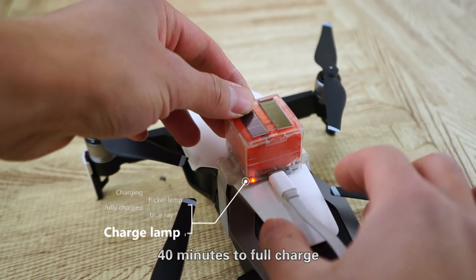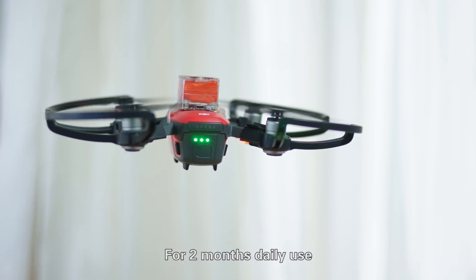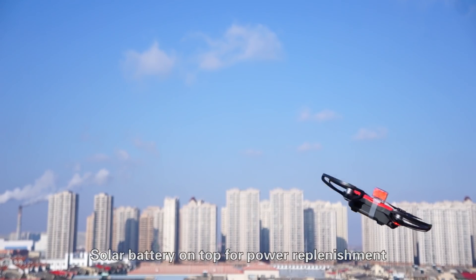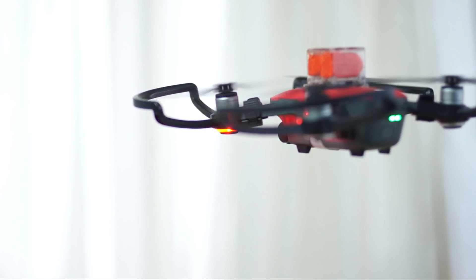Does it need any charging? Yes. 40 minutes to full charge, for 2 months of daily use. Solar battery on top for power replenishment. Auto-sleep or awake corresponding to motion modes. Auto-off under prolonged unused condition.